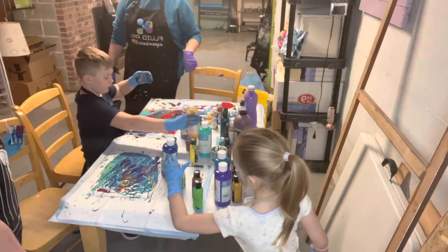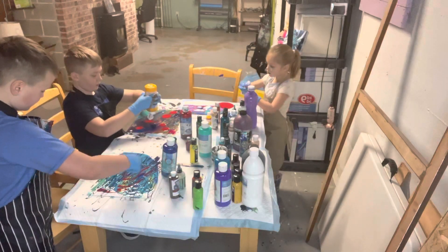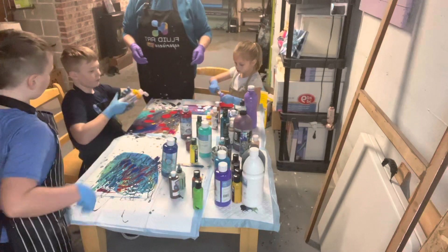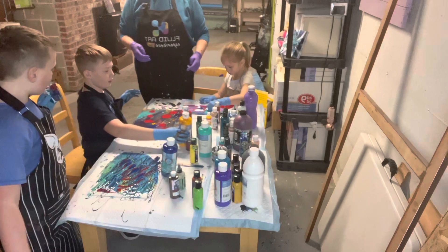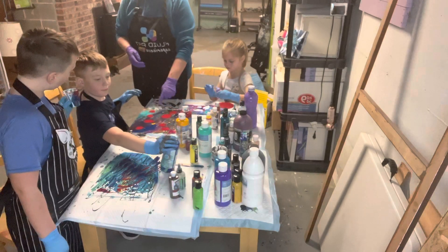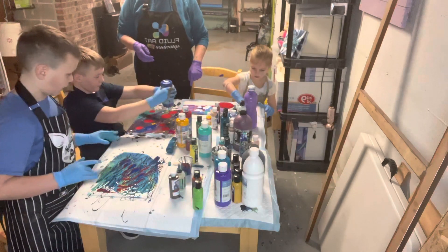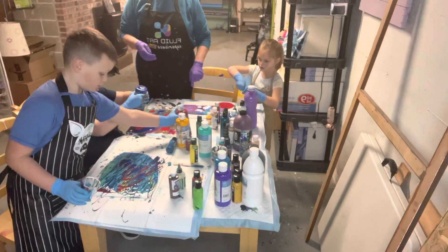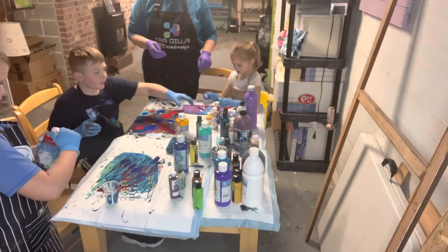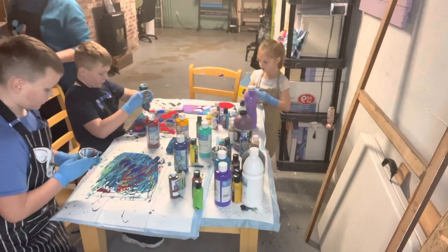That looks so cool! I kind of wrote my name in it — I love it! How did you do that? That's from the silicone — because there's not a lot of paint on his, it kind of went all the way to the edges. He did really good! I love yours too. I like the red, that's really nice. Okay, I think you have enough paint now — do you want your marble back? You can put your marble in those puddles.